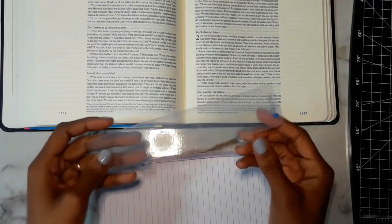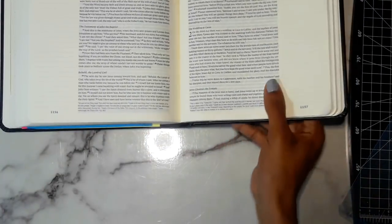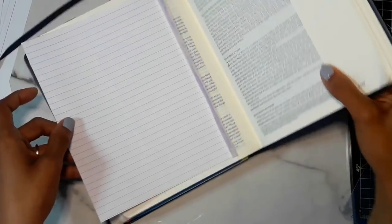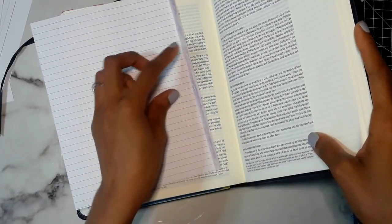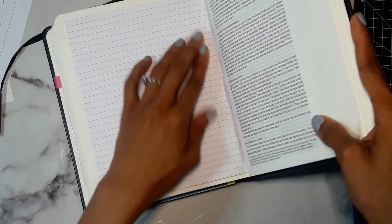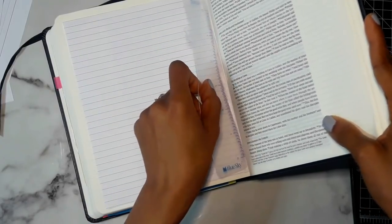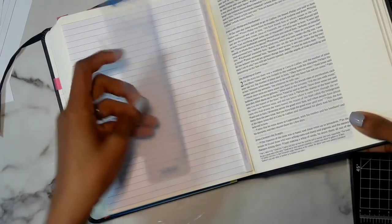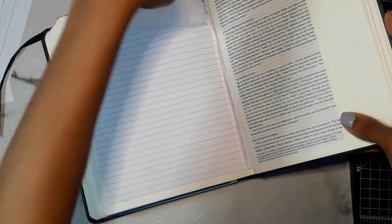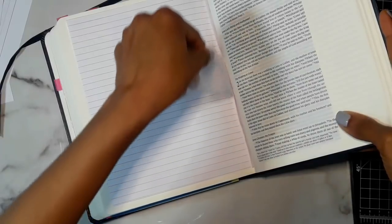I have this ruler that comes from a Blue Sky planner and I use it so I can actually push it inside the spine. You want to be careful not to get the glue everywhere. Hold your bible so that you can really line it up in there. Push this paper down just a bit, get it where you want it to be, then use this ruler to push it down so it's not stuck before I get it where I want it. Then push it into the actual spine.